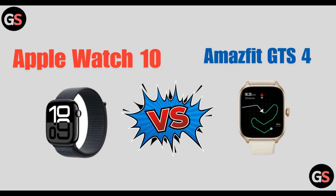Hi everyone, welcome back to our channel. Today we are going to see the differences between Apple Watch Series 10 vs Amazfit GTS 4. So without wasting any time, let's move on.